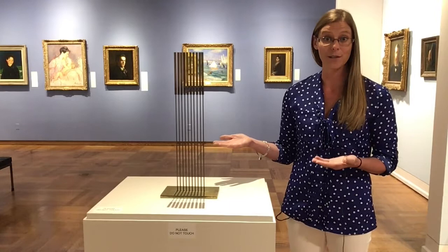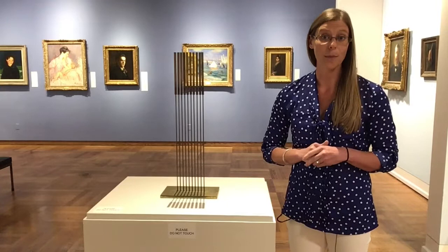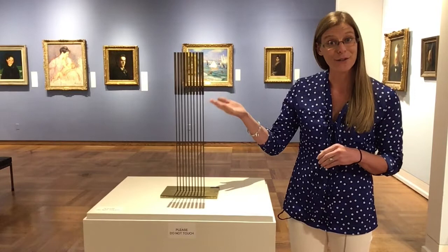Cedarhurst is very fortunate to own two. This particular piece was created in 1977. It's on display in our Bonnen Permanent Collection Gallery. We have an additional one that's about five feet tall and a little larger in scale, and it's kept back in our administrative offices, so you're always welcome to come back there and view that as well.